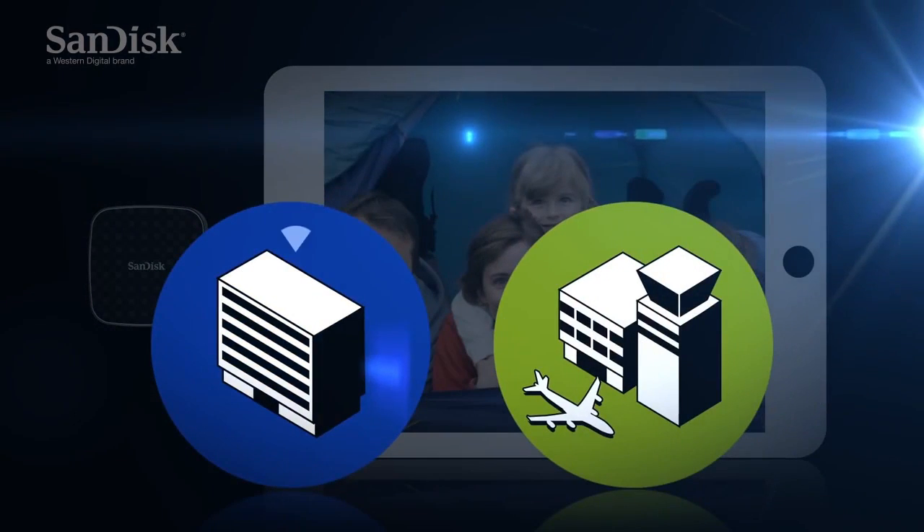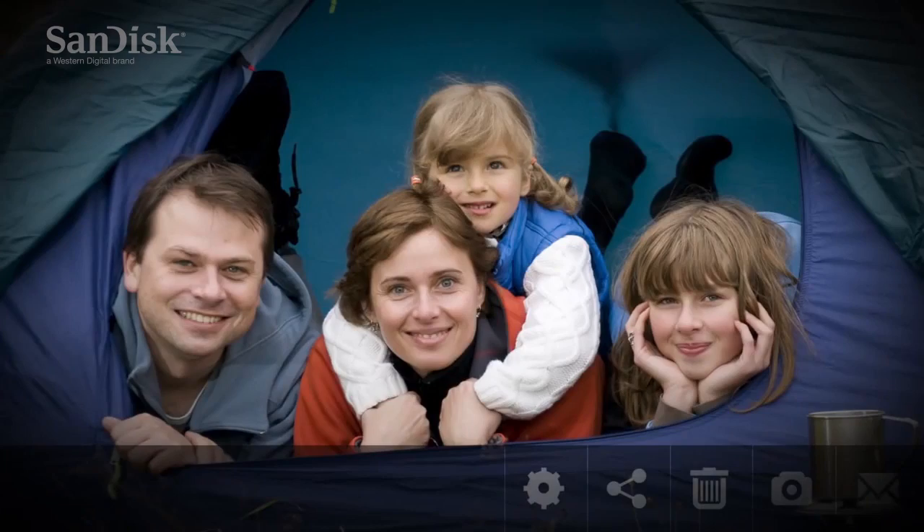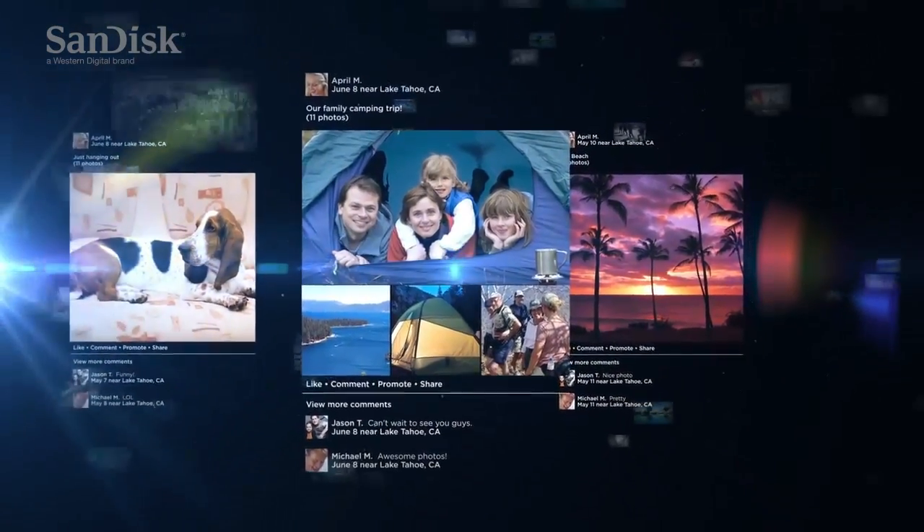If the internet is available — for example in your hotel room or at the airport — you can immediately share your high quality photos and videos with friends and family on social media sites. No need for a laptop.